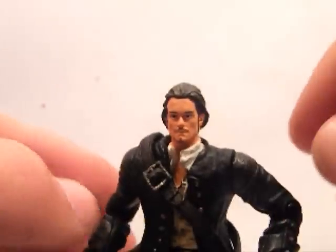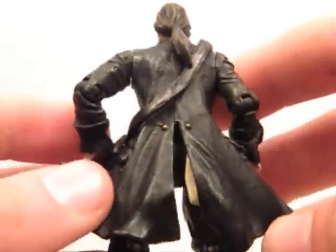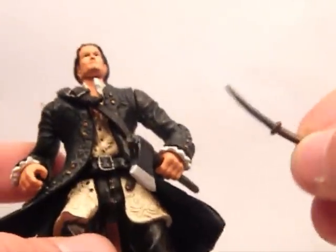Now on to Will Turner. Also very well detailed. He comes with an axe and a very small dagger.